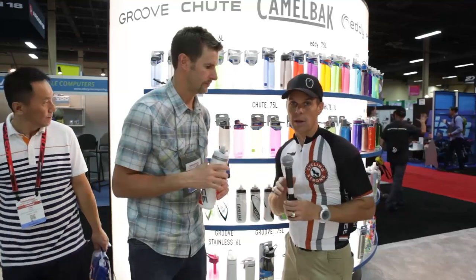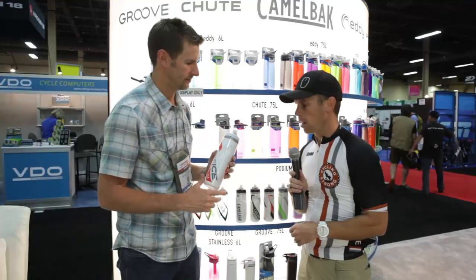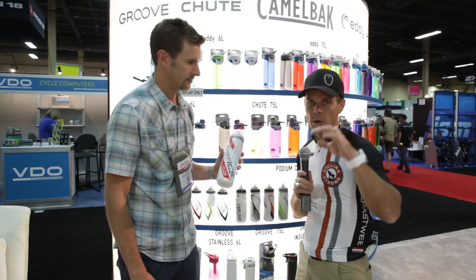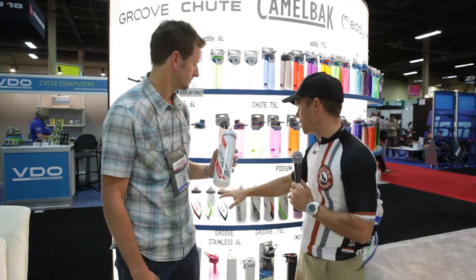Wow. So the Podium Ice is the bottle I should have had on Leadville — I didn't know about that, but that's super cool. Obviously, the more you can keep your core temperature cooled down, the better and more efficient you're going to be on the bike. That's what's really cool about this bottle. If it is colder outside though, you're fine on a standard bottle — you don't want the water too cold and your temperature will be just fine.